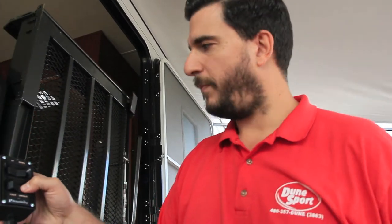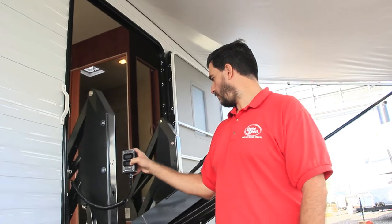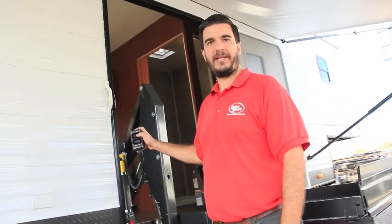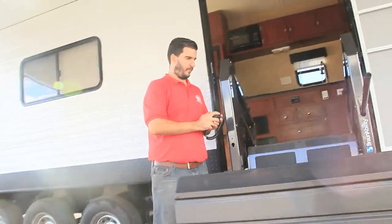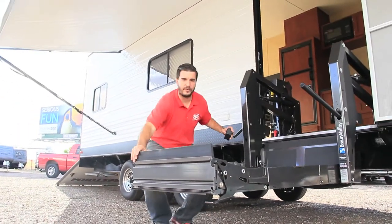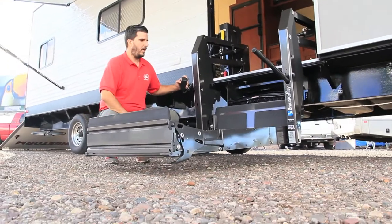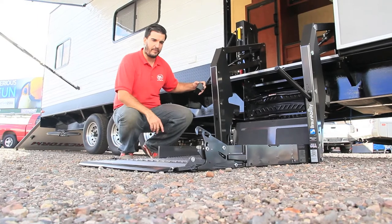First thing I want to do is unfold it. It's going to come down, get level, and then I'll put it down to the ground so we can get in. As this thing comes down, let me point out the flaps here — those are safety flaps so nobody's rolling out of this thing. When we hit the ground the flap will come down, and that is automated of course.